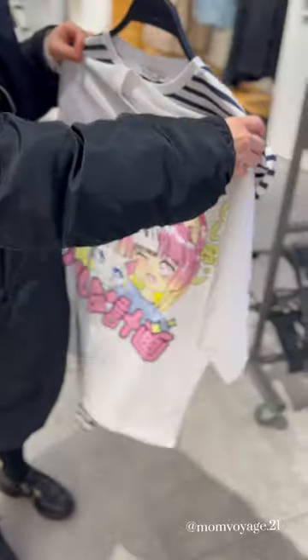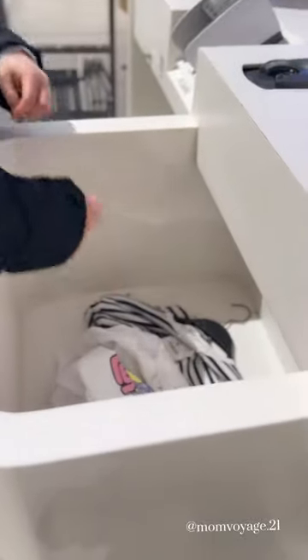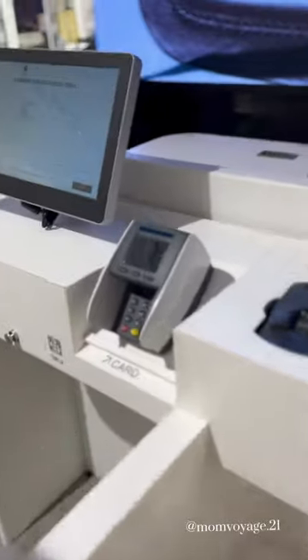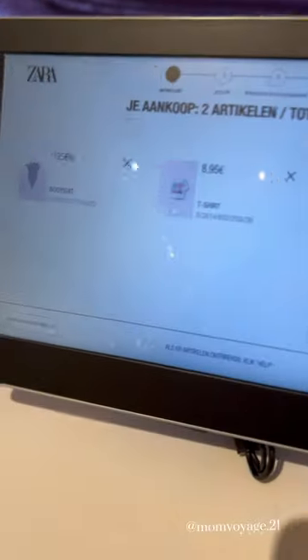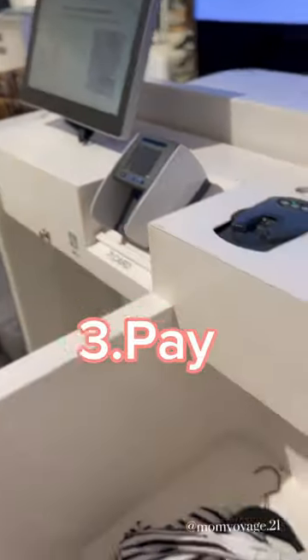Here are five easy steps to do if you're trying to self-checkout at Zara. Put the clothes in the bin, then make sure everything you see in the bin is also on screen. Then you pay.